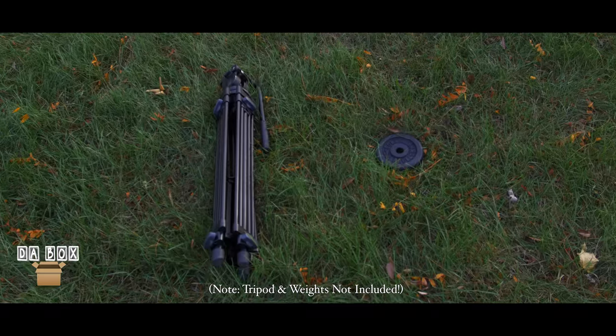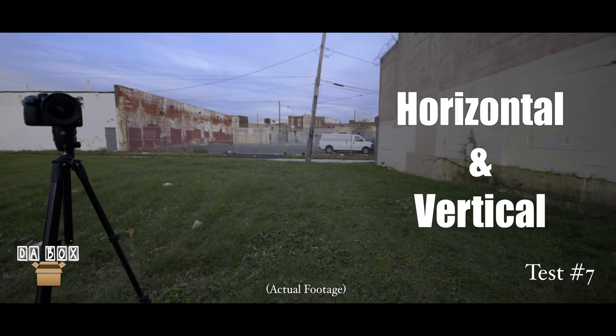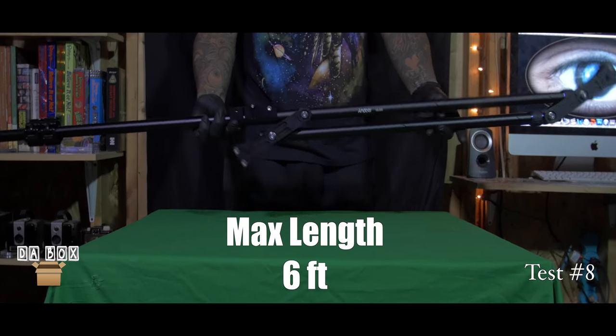Please make note that this item requires a tripod and weights which are not included. This item is designed to allow users to smoothly boom the camera horizontally and vertically. It is made of aluminum alloy and weighs only 4 pounds. The max length is 6 feet with a load capacity of 11 pounds.